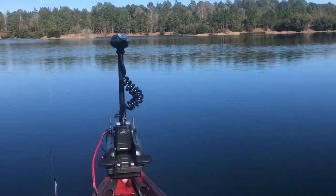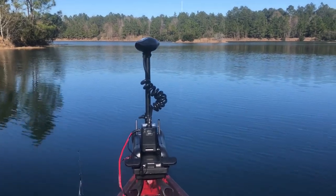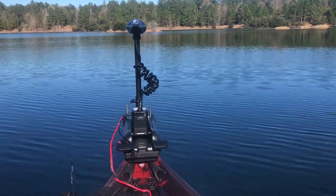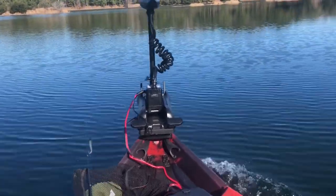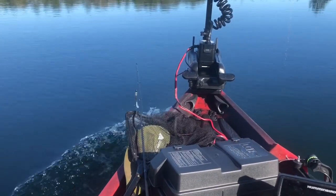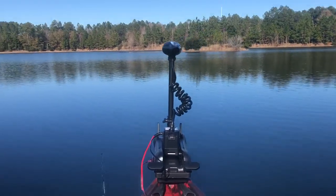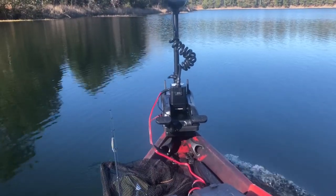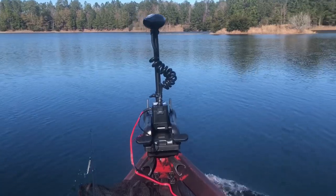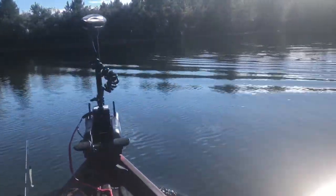Hey, we're back. We've fished a little bit using the trolling motor and it really has surprised me. We're going to kick it up a notch and actually show you full speed on this thing. This right here is full speed, which gives me about 4.7 miles an hour overall. You can see the weight it puts off the front. Overall, you just can't hit the remote too suddenly — it's going to give you a jolt and feel like you're going to flip out of the kayak. And you can turn on a dime.